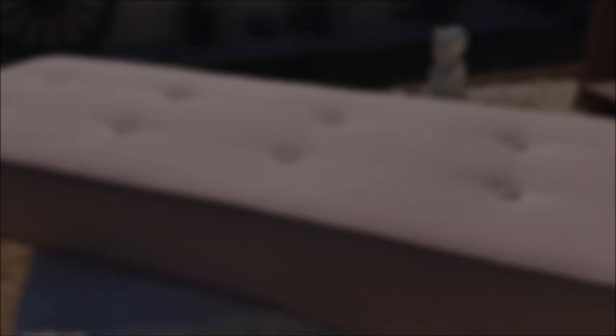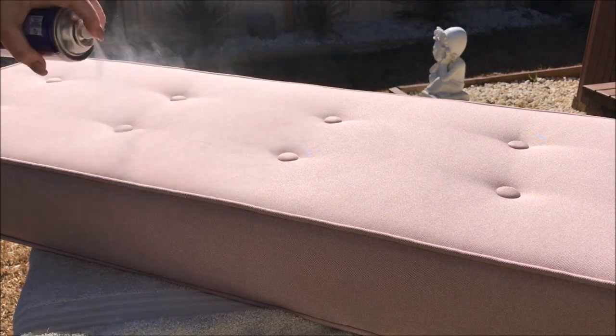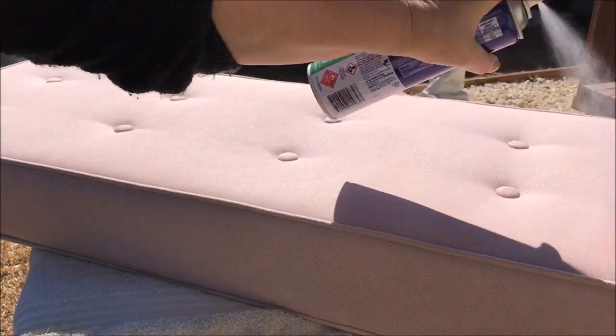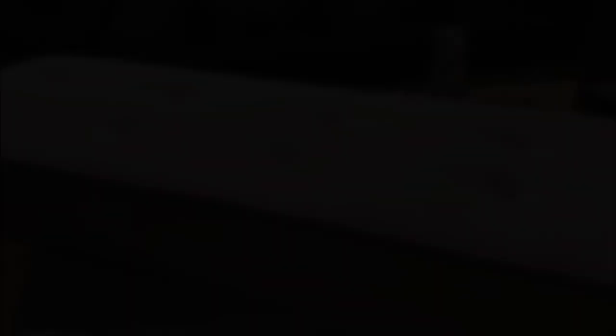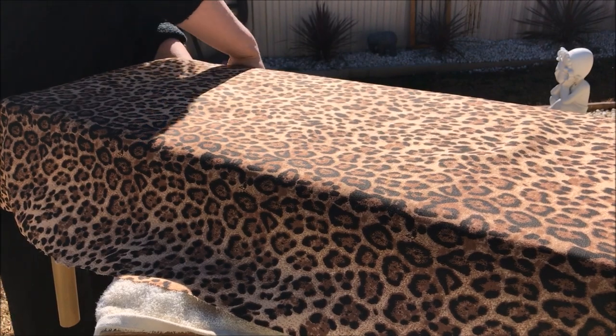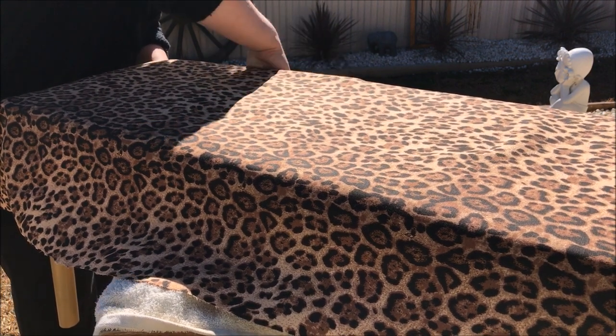I then headed outside where I sprayed the entire top of the ottoman with the adhesive. Once I cut the fabric to size, it was as simple as smoothing out the top and tucking under the corners and the sides.